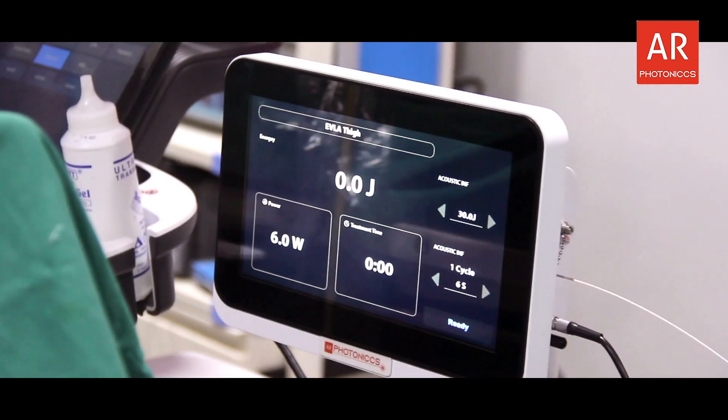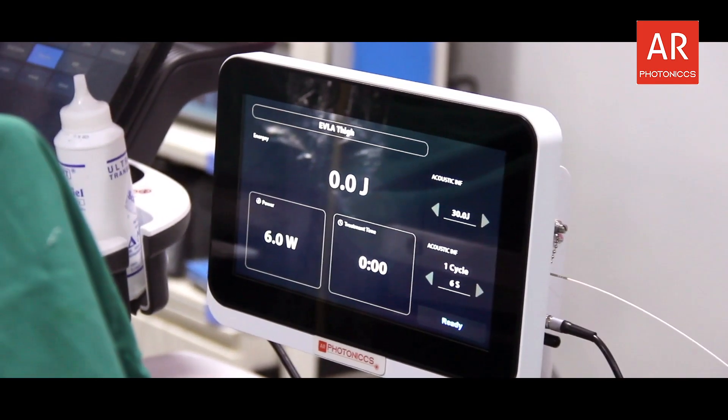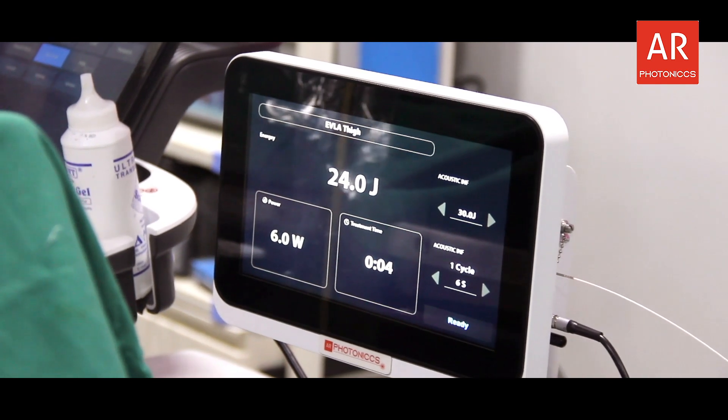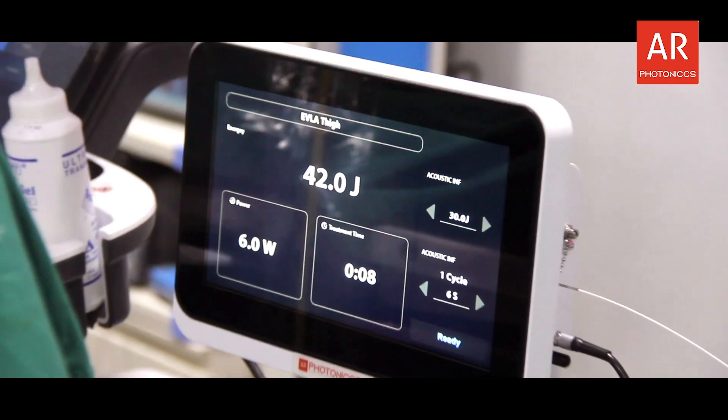Now while you are ablating, the first marker you come across is the sheath marker. What are you supposed to do? You start ablating. Once we see the sheath, we railroad the sheath over the fibre — you have to railroad the sheath over it.